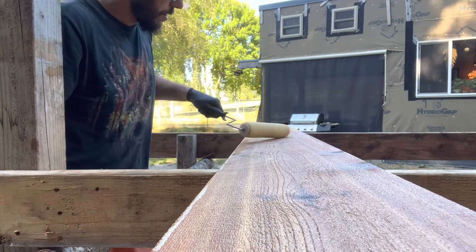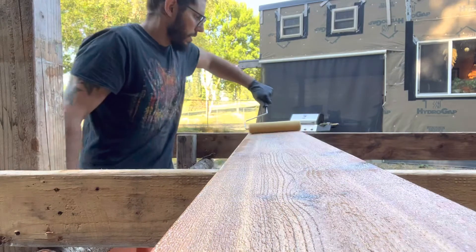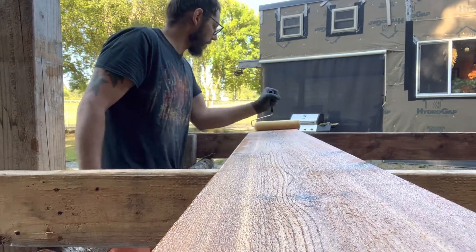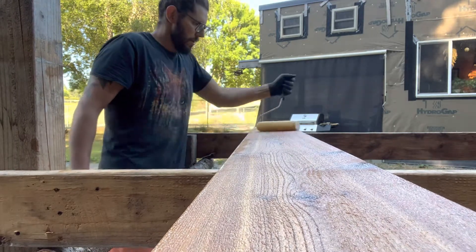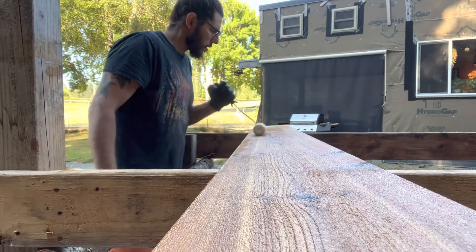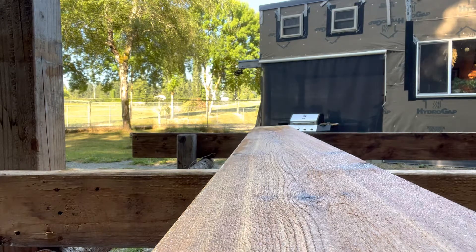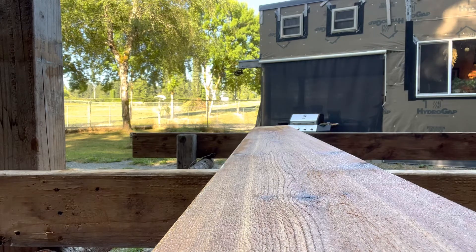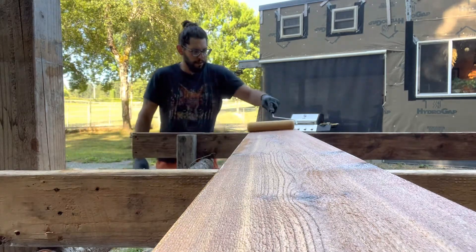This side is the rough finished side, it's going to face the interior. It soaks up a lot more stain than the other side, which is a sanded smooth finish. I'm going to re-saturate my roller. I'm just using a regular old painter's tray to put my stain in.